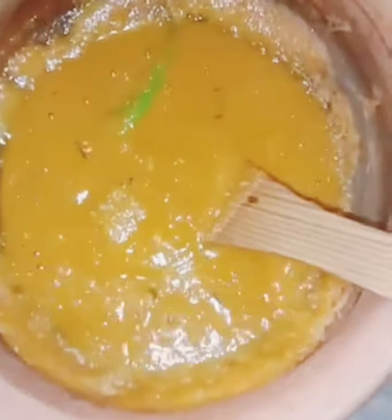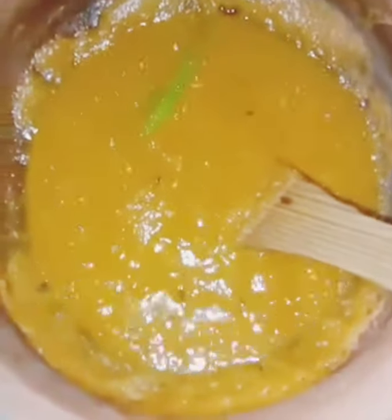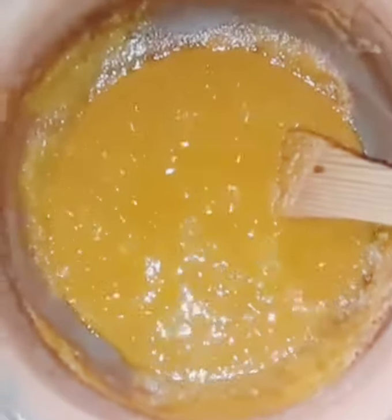I am going to mix it in the pan. If you want to cook it, you will need to cook it. I will cook it in a cup, 2 tbsp. This is optional because I have a cup. Then use the oven. We will cook the oven.